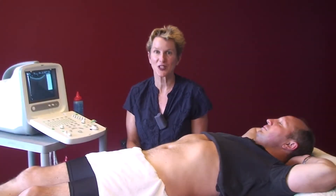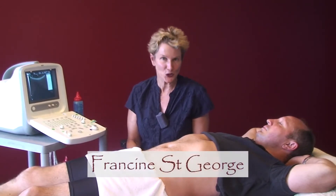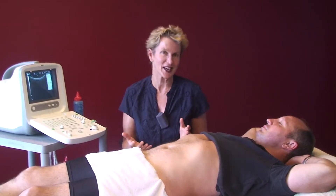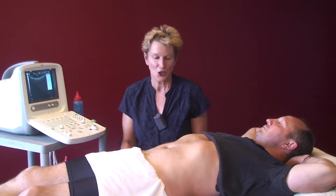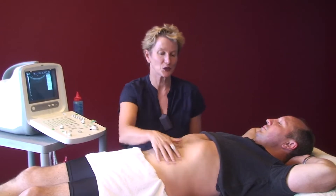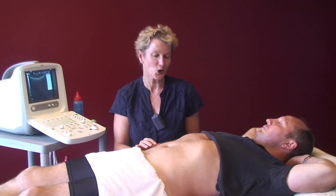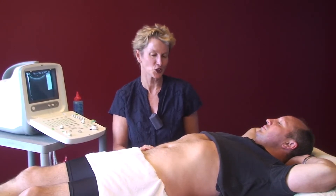Now we're going to assess transverse abdominus. Before we even use the machine, let's ask the client what they understand by a transverse abdominus contraction. So Alex, what I'd like you to do — you know I've taught you about your inner core — I'd like you to show us what you do when you're doing your transverse abdominus contraction or your core stability work. What does that mean to you?